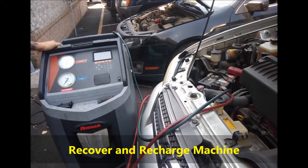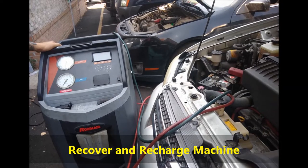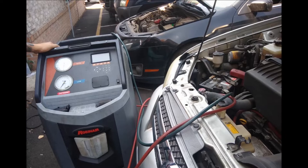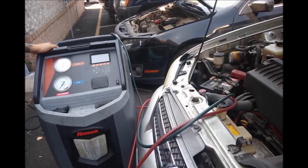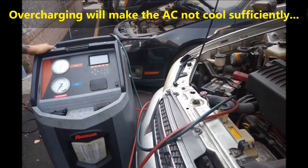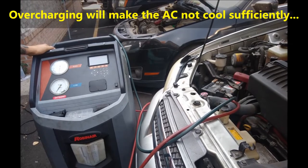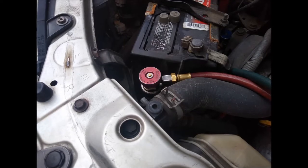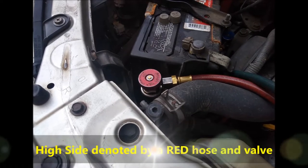It does have a scale in the back, so it weighs the amount of refrigerant leaving the tank. It's a whole computerized, microcontroller-based machine, and it does have those mechanical gauges. Some of these machines have electronic gauges, some do not — many have mechanical gauges like this one.